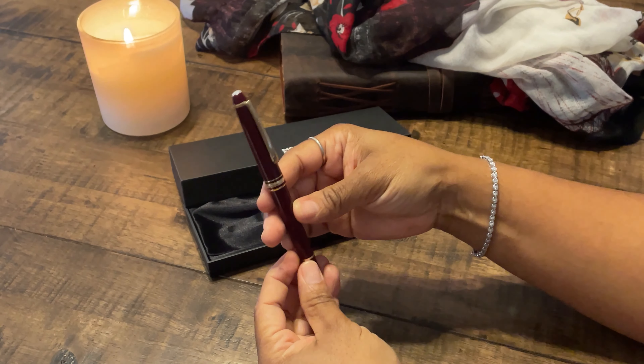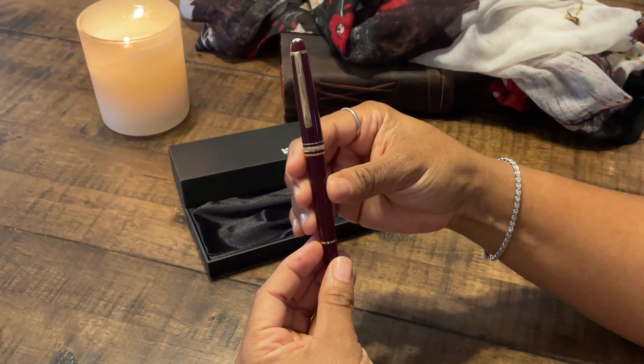When we come back, we'll do a writing sample with this lovely little pocket pen.